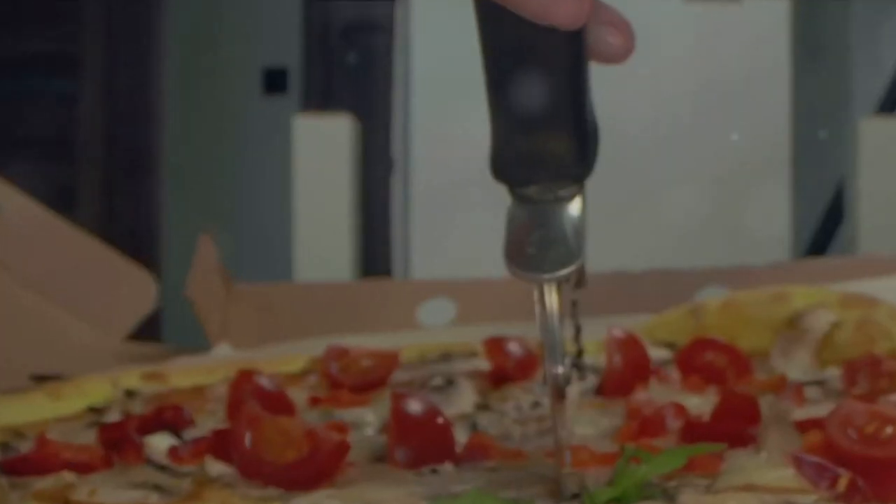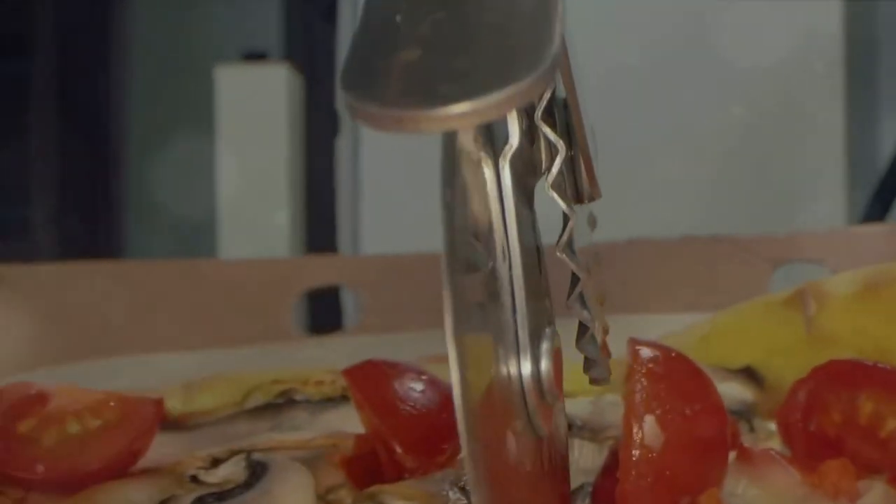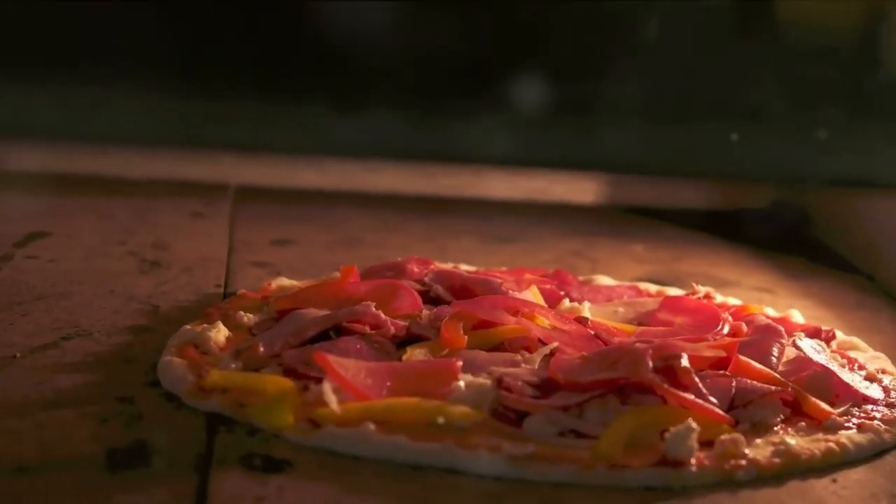It's about the quality of your ingredients and mastering the right techniques. Buckle up, because we're about to embark on a delicious journey.